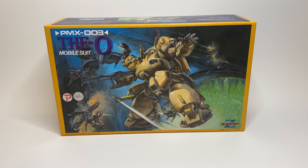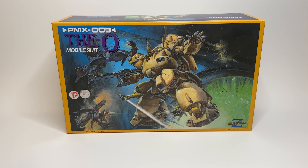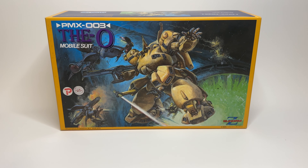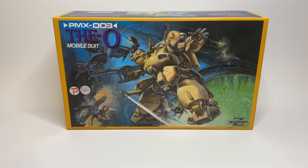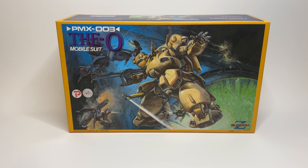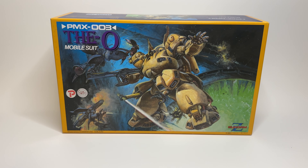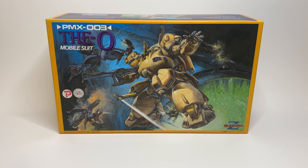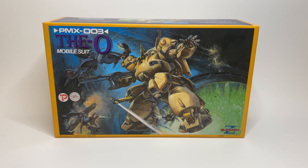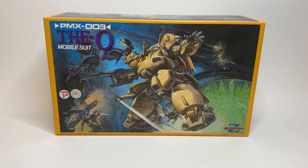Hey everyone, today we're just going to be doing a quick little unboxing and overview of this model kit here. This is a soft vinyl kit, it's not a plastic model kit, and it is of the O, as you can see. It was designed by Wave and released in 1990. I just wanted to show the front of the box with the artwork because it's incredible — a gorgeous painting by Yoshiyuki Takani.